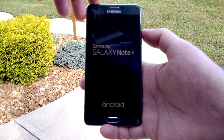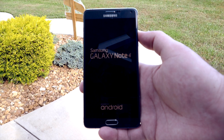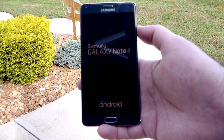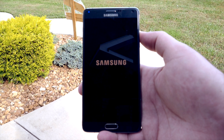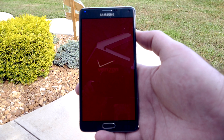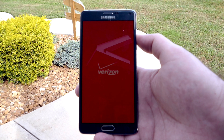Here we go with the initial power-up. This is standard for any Android device, but especially any Samsung device from the past year — the same Samsung bootloader, and then of course the big Verizon red screen to start it all off.